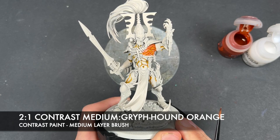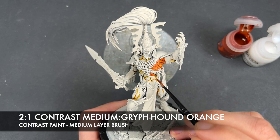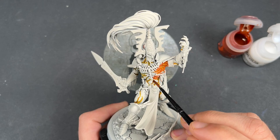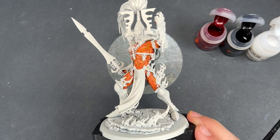Don't worry, it is going to get darker — so it might look a little bit weird at the moment, but it's going to be all right. With that Griffhound Orange all applied, what we're now going to do is darken it right down. It's going to get super, super dark now.